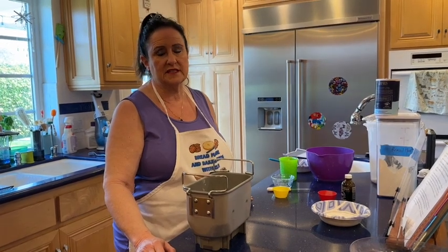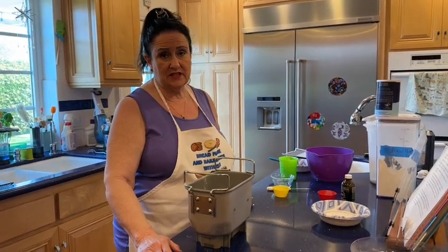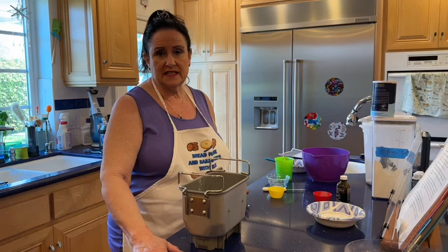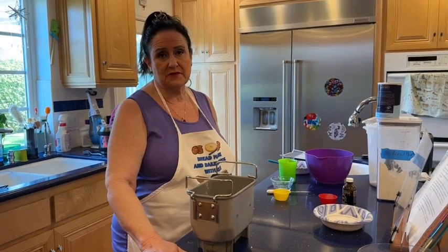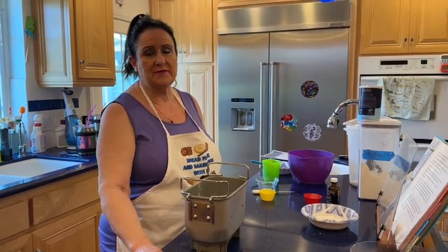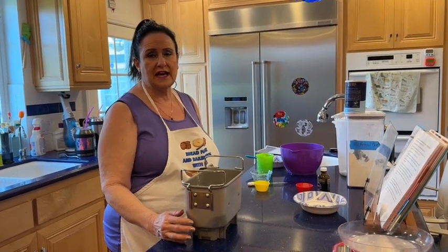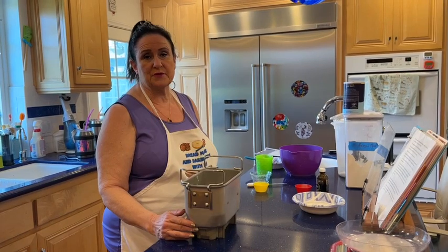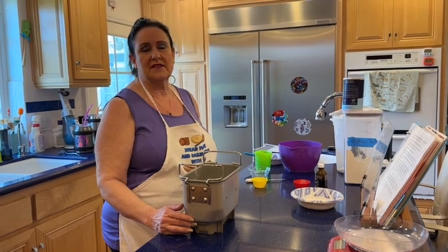I'm going to put this in my bread machine and set it to the dough course — on my machine it's number 11, and if you have a Zojirushi Virtuoso Plus it's number 11 as well. It preheats for 23 minutes, then kneads for 5 minutes. There's no buzzer, so I set a timer for 28 minutes. After 5 minutes of kneading I check the dough consistency and see if I need to add flour or liquid — that happens at least 60% of the time.